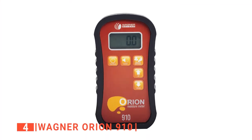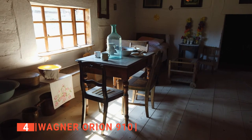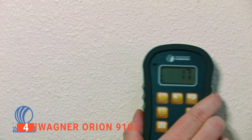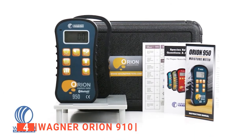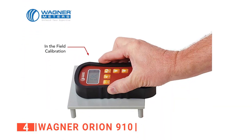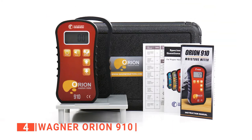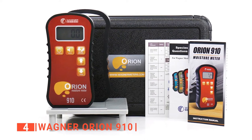Up next in fourth place is the Wagner Orion 910. When checking for moisture in a soft material, you need a non-damaging moisture meter that will not leave any marks on your materials. That's why the Wagner Orion 910 is a pinless sensor. This moisture meter is built with the latest IntelliSense technology to take accurate measurements of the moisture content in your building materials and floors. We liked that the Wagner is not affected by the temperature of the material, so no matter how hot or cold it might be, the Wagner will deliver accurate readings. This moisture meter allows you to select and set the type of wood you are working with to make it perform more accurately on any wood and building materials.